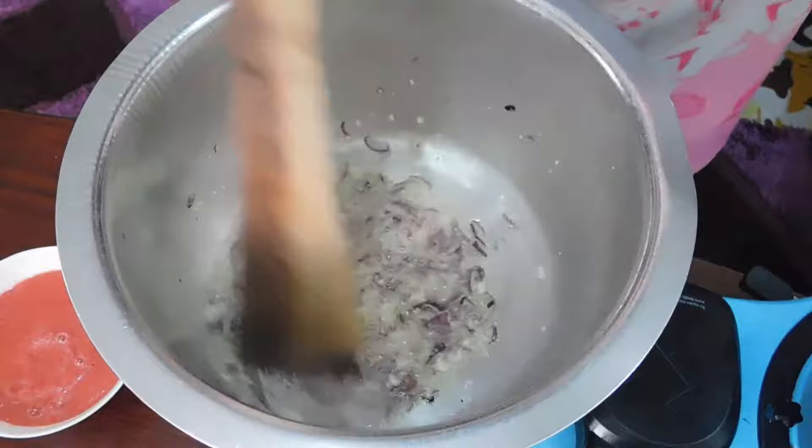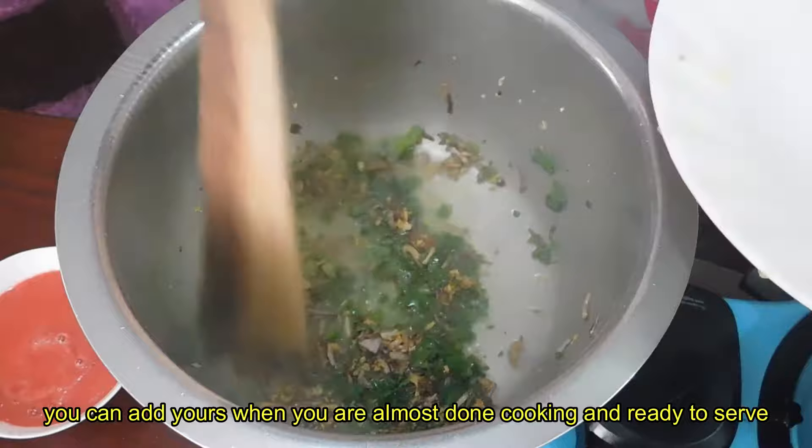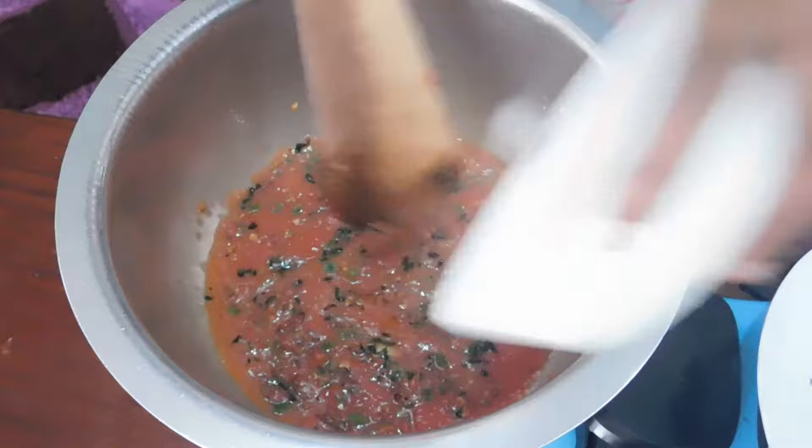Cook until golden brown, then add in your bell pepper. It's just a matter of choice — you can add it at the last minute or you can add it now as I did. Then my tomato puree goes in. Give it a good stir.